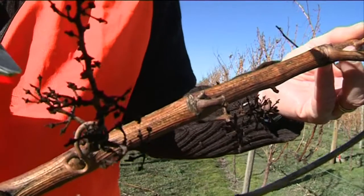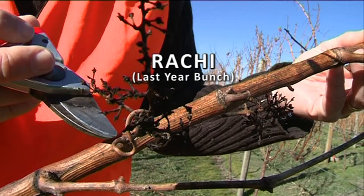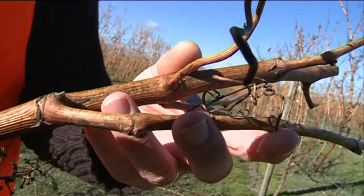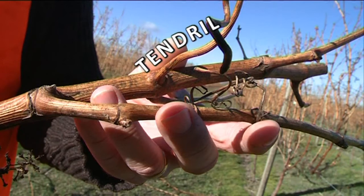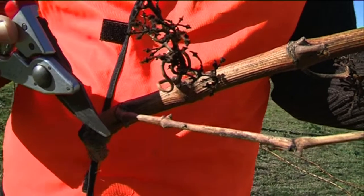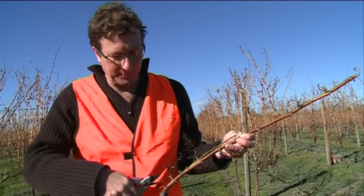Right here we have the racai, or fruit stem, from last year's bunch. As we go up the cane these racai turn into tendrils. From the base of some of the buds we sometimes have a smaller shoot coming out called a lateral. All these things need to be removed.